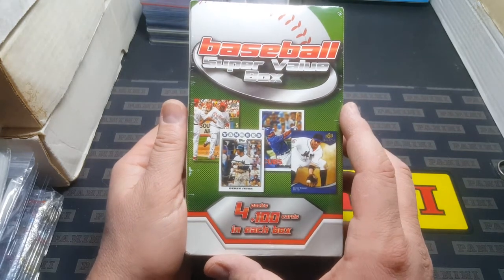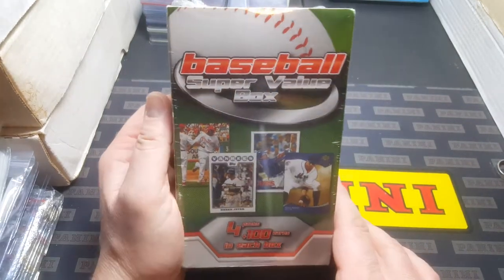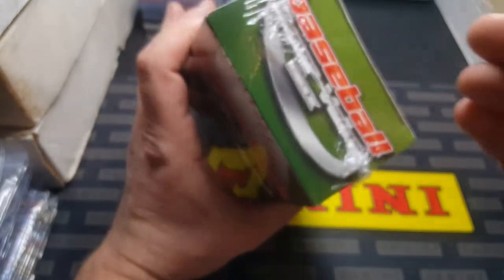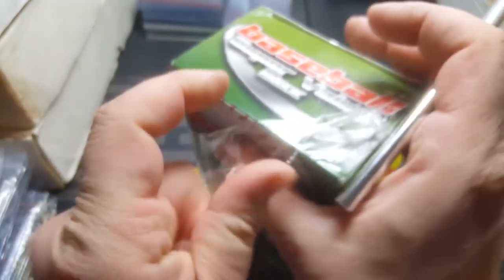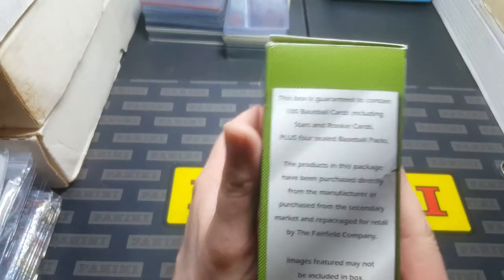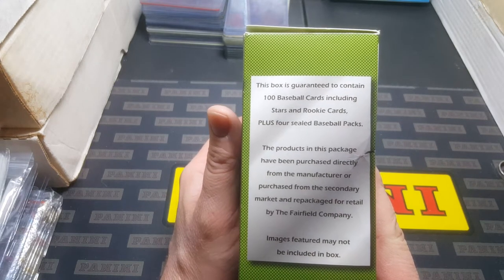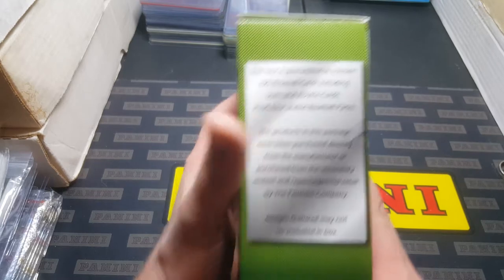It's a baseball super value box by the Fairfield Company. It's got four packs plus 100 cards in each box. The label says: 'This box is guaranteed to contain 100 baseball cards including stars and rookies, plus four sealed packages. Products in this package have been purchased directly from the manufacturer, purchased from the secondary market, and repackaged for retail by the Fairfield Company. Images featured may not be included in the box.'